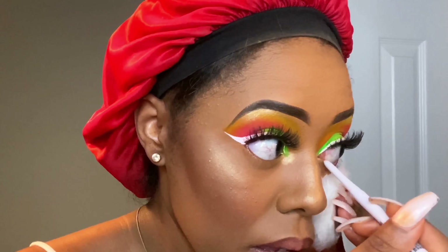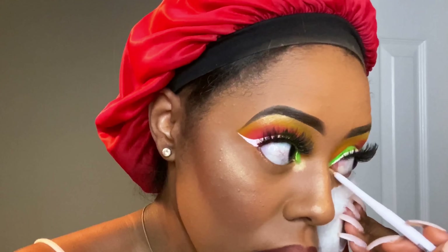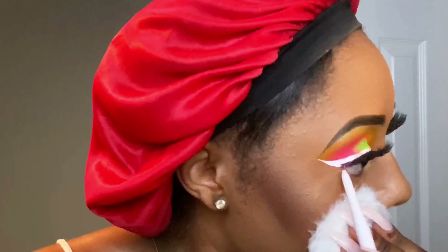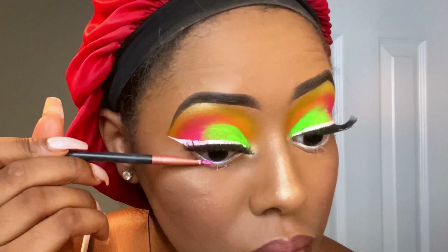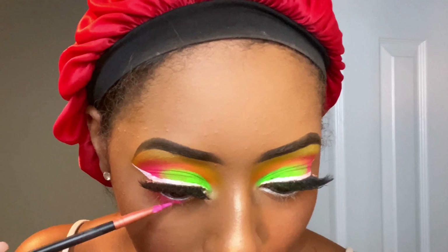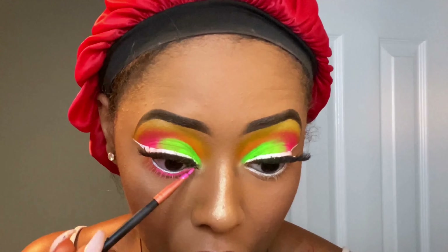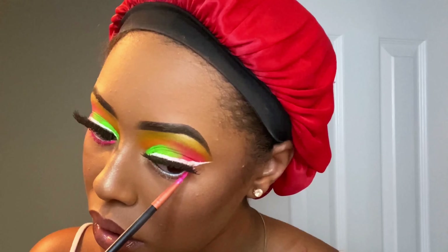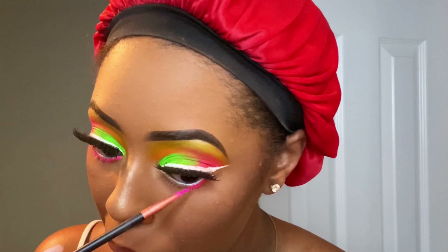This is also something new that I just started doing recently. In my waterline, I'm putting the Maybelline Lasting Drama Light Liner Pencil in White Luster, and I dragged it a little further than my waterline because I used the neon pink to make my eyes pop more. I'm really glad I did that because I feel like that's what this look needed — that neon pink underneath my eyes really made a difference.